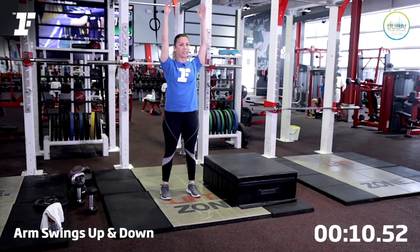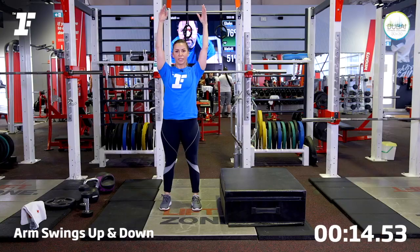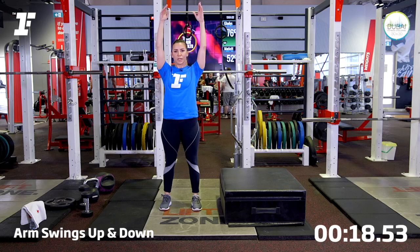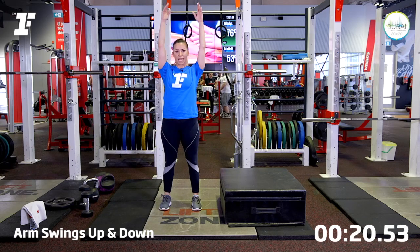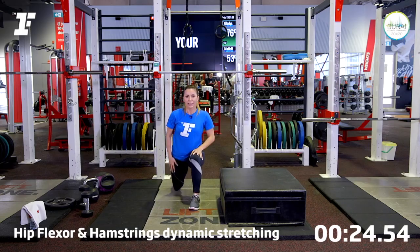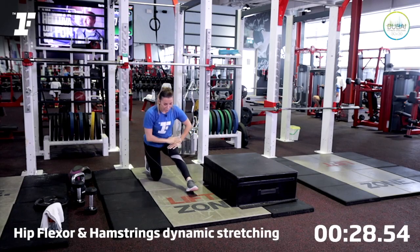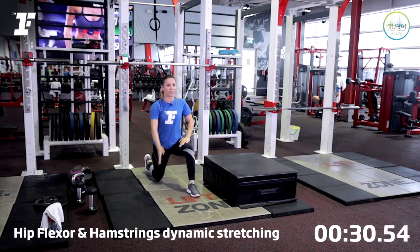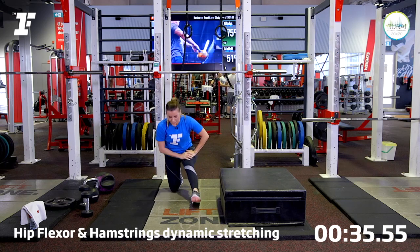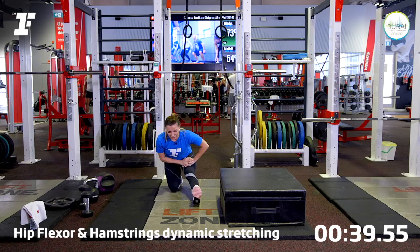I want you to breathe at the same time. Try not to go too low. Let's do two more times — and one more. Now from where you are, bring one leg back. I want you to push those hips forward, reach your arm up, and from here sit back and stretch. So we're doing dynamic stretching to start with. We're going to alternate between the right and left side.